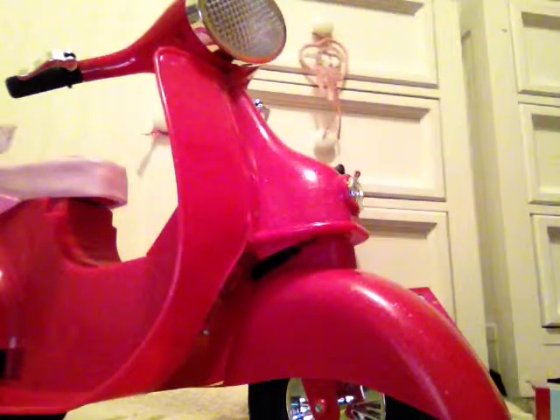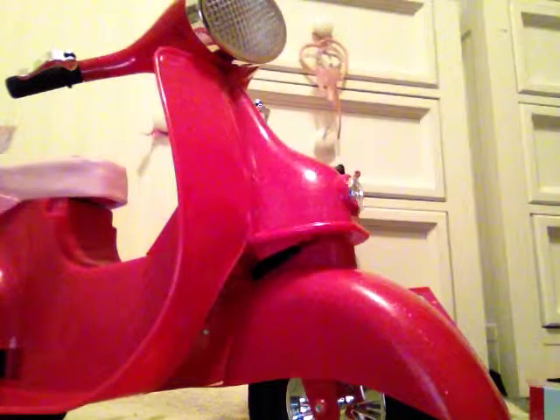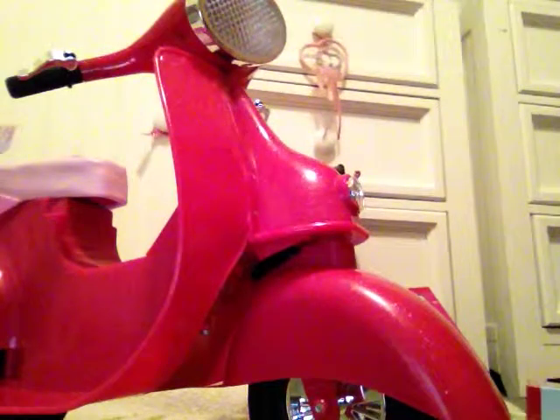I think it should have been maybe like $20-something, maybe $25, not really $30. But I got the Our Generation Scooter because if I got an American Girl bike, it's kind of expensive.